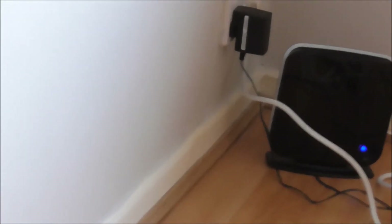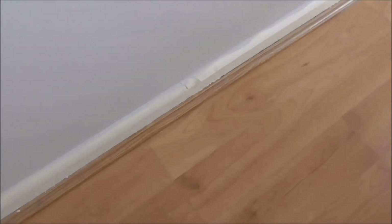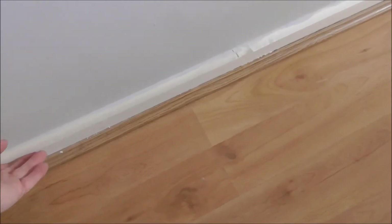I've used the masking tape to keep this paint from hitting the gloss of the skirting board, so I have masking tape all around that. Now I'm going to take that off very shortly.